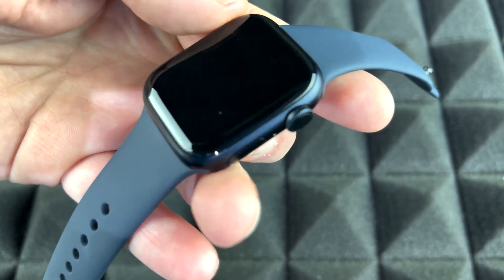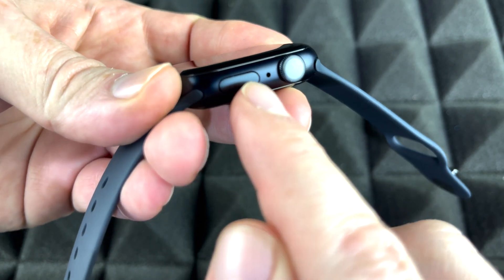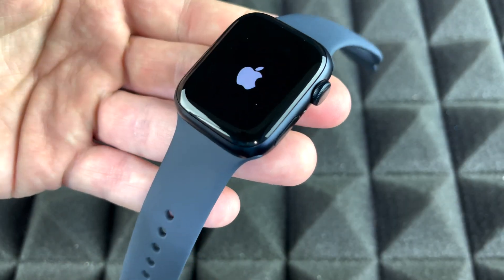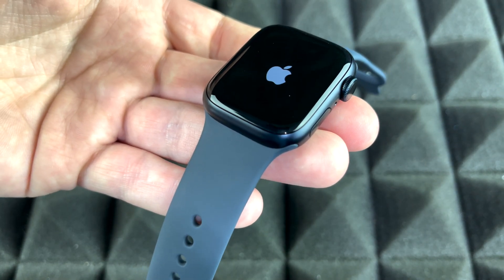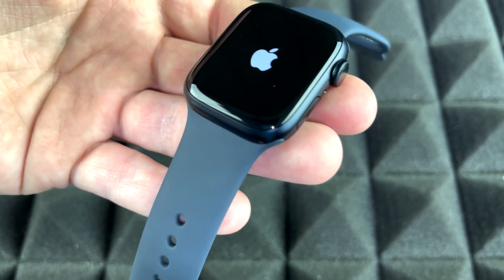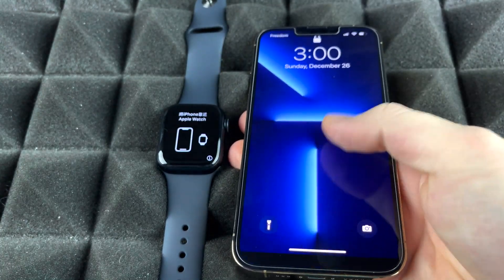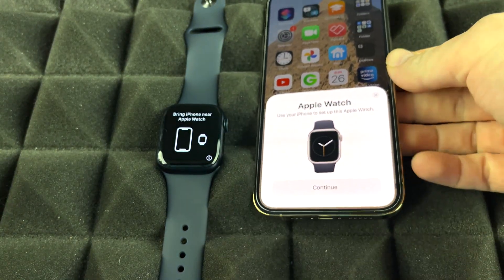To power on your Apple Watch for the first time, hold the power button until you see the Apple logo. Once it starts, grab your iPhone — whichever model you have — and make sure Bluetooth is turned on. Swipe up, enter your passcode, and you should see a prompt to pair your Apple Watch.